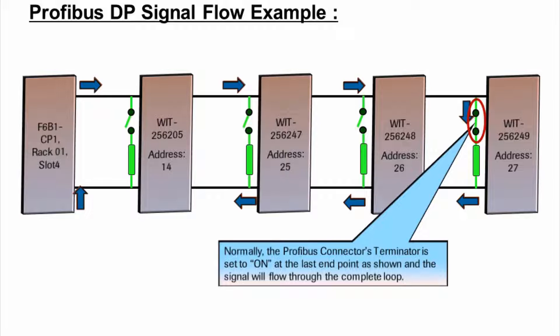Normally, the Profibus connector-terminator is set to the on-position at the last endpoint as shown, and the signal will flow through the complete loop.